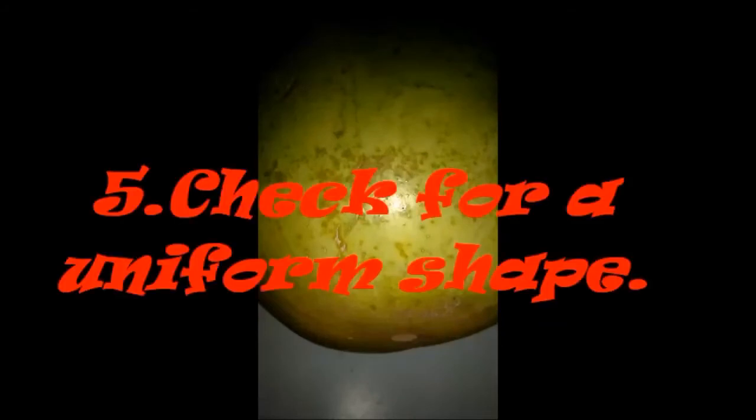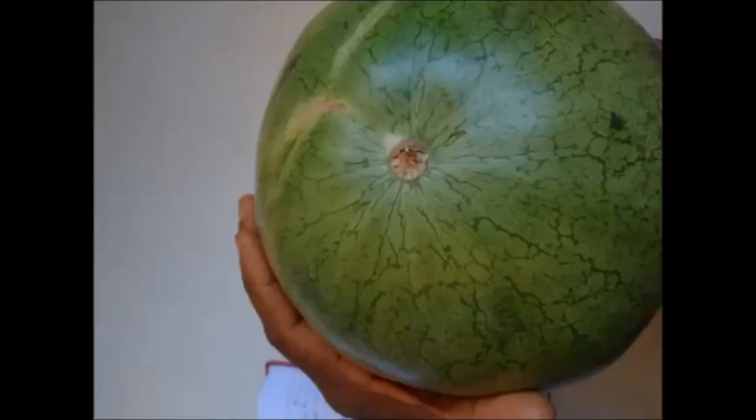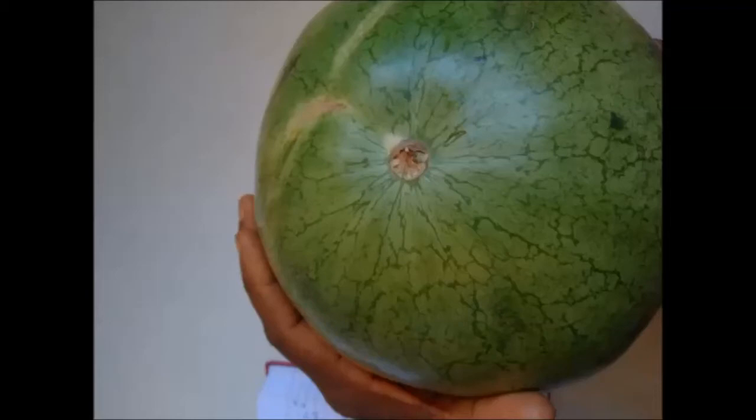Therefore, when choosing a perfect watermelon, check the sugar points before choosing it so that you will buy a perfect watermelon. Number 5: check for a uniform shape. Watermelons are round or oval, and either is fine. But if there are irregular bumps, this indicates the melon may have gotten inconsistent amounts of sunlight or water, so don't buy it — it will not be sweet.